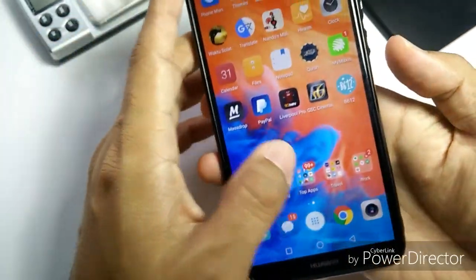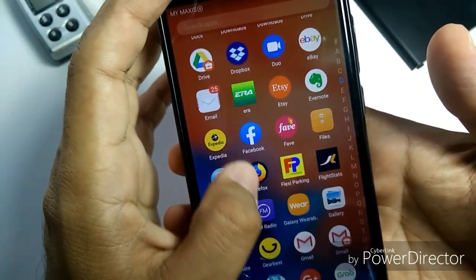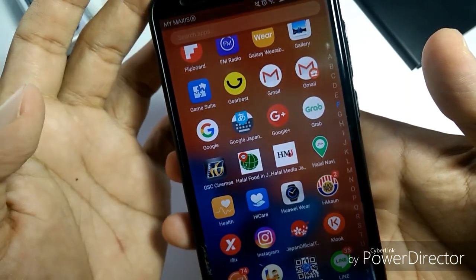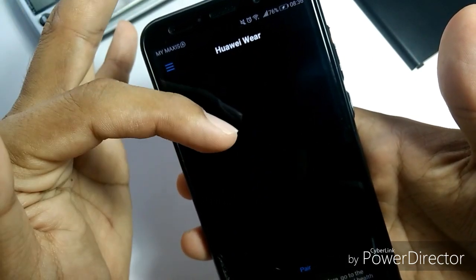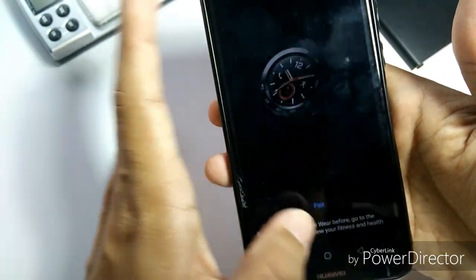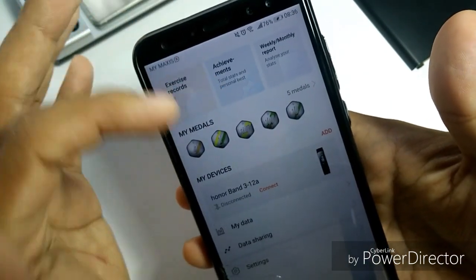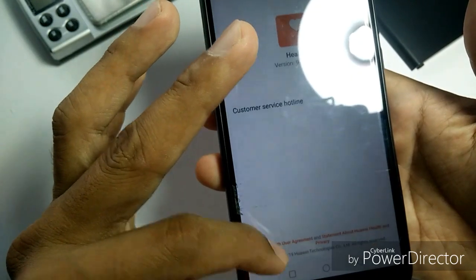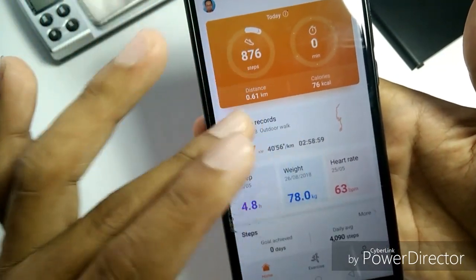The app you use to connect to the watch: there are two apps you must install. First is Huawei Wear — you use this when you want to pair the device, and also because when you receive this watch it will be in Chinese language mode, so you need to pair with this software to download the English version. After that, because I'm using a Huawei phone, Huawei Health is already installed. You'll need to pair it again with the Huawei Health app — which is a bit weird since you'd expect everything to be synced together, but it's not.